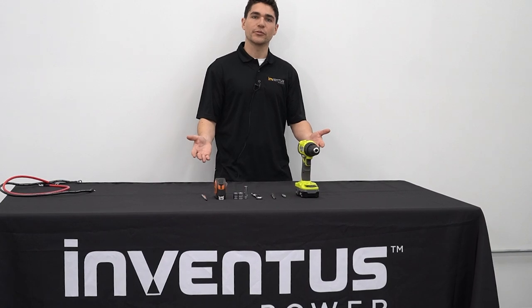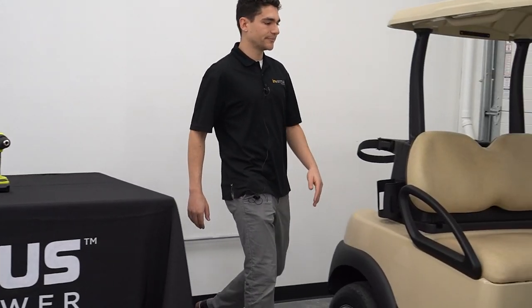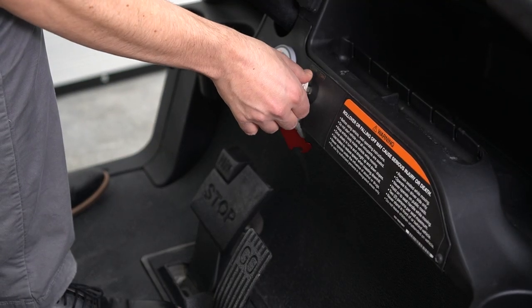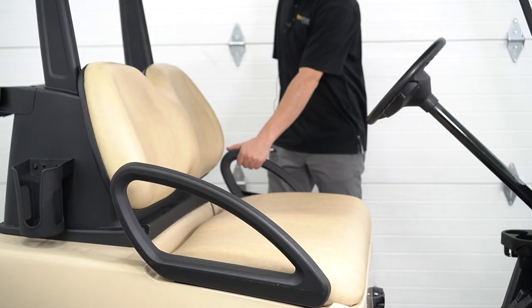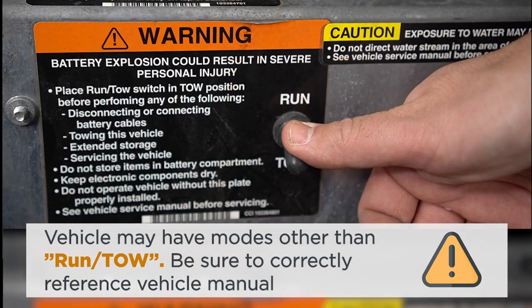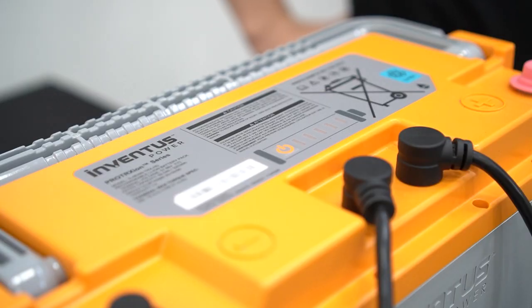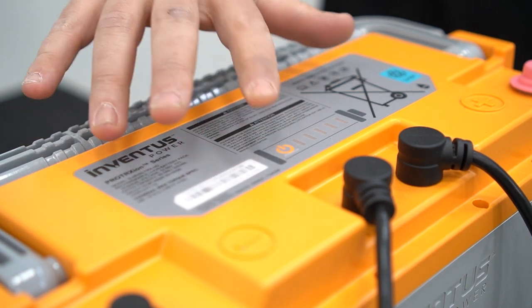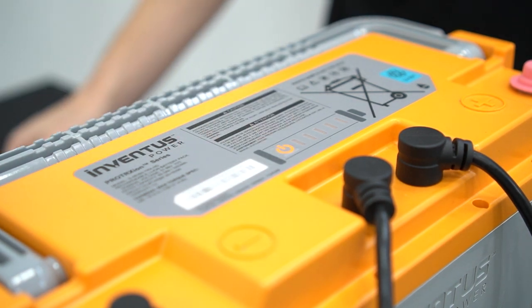After we have our tools ready, let's run through a few simple safety checkpoints. First, set the vehicle brake. Make sure the ignition is turned off. Lift up the seat. Ensure there's no power connected to the cart by switching the cart to tow. You'll want to make sure all battery packs are powered off in ship mode before installing. You can confirm if the packs are powered off by tapping the button once and noticing the LEDs do not light up.